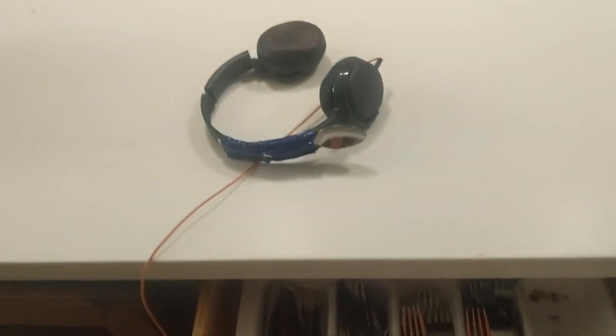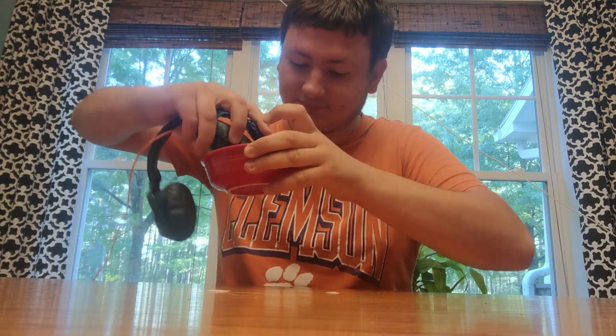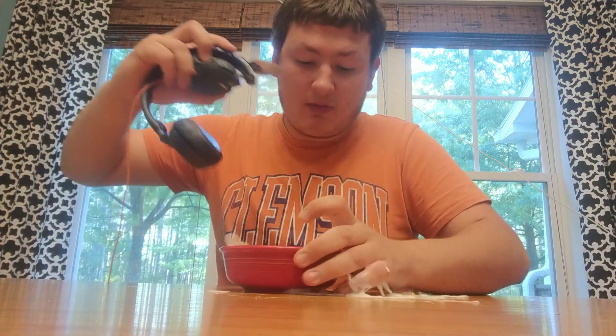Just watch as this real person — not a paid actor, who we definitely did not pay — eat cereal with headphones. I definitely haven't been paid! It really works too! As you can see, it really works! You'll be blown away by how effective this technique is! Just ask our satisfied customer who, by pure coincidence, looks a lot like our definitely not paid actor: "I am blown away by how effective this technique is!"